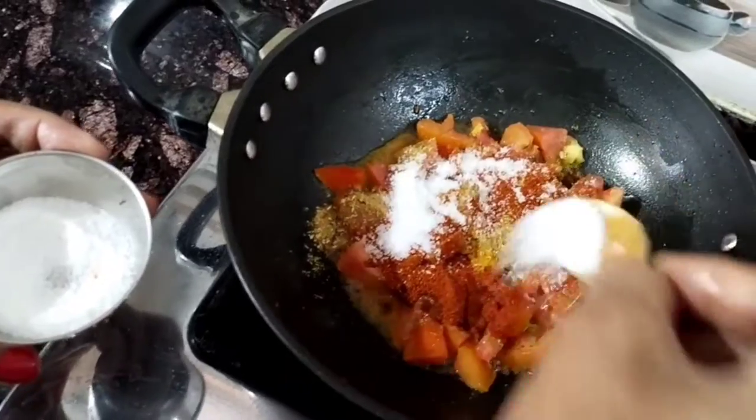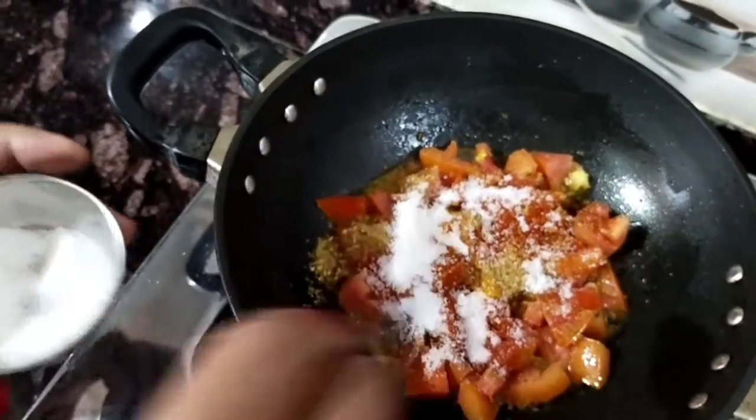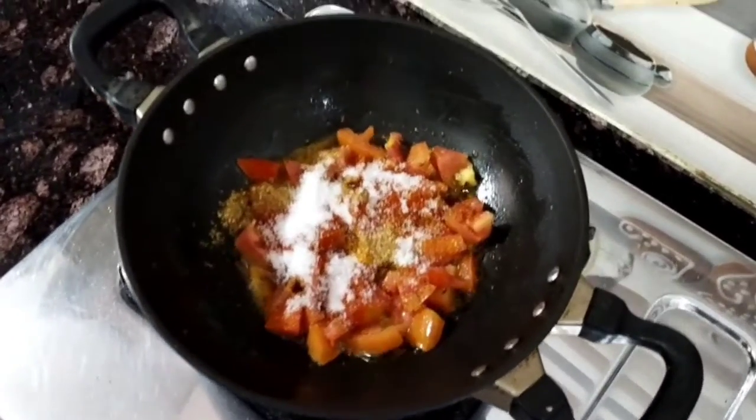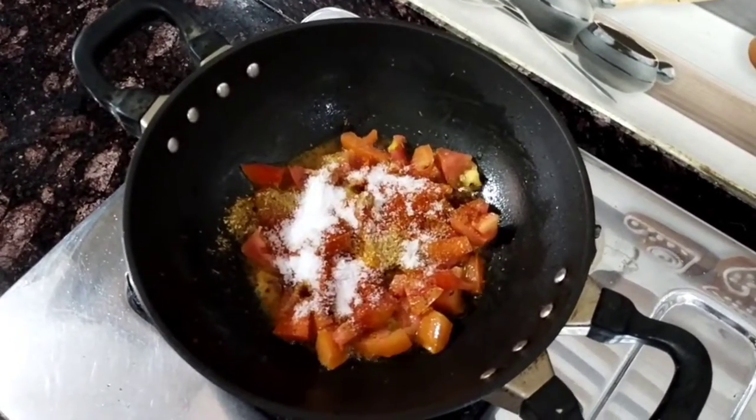We have added some fresh tomatoes and we will add some salt. We will add tomatoes in the same way because tomatoes will easily get cut. With tomatoes, tomatoes are quickly cut.